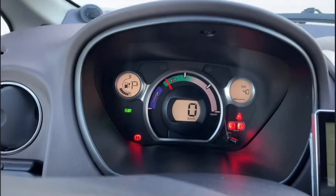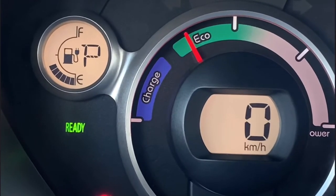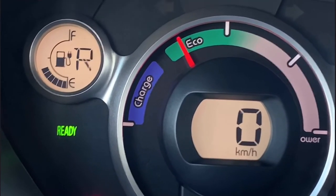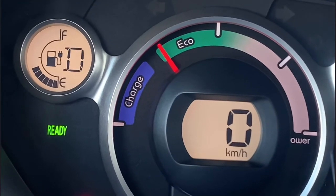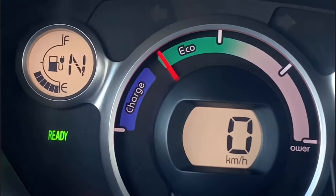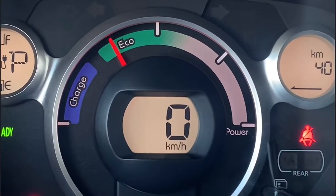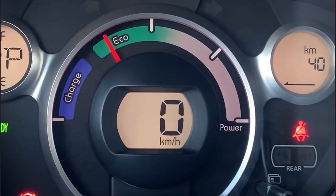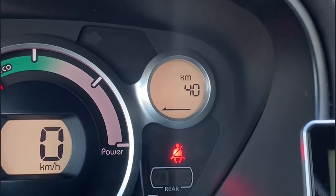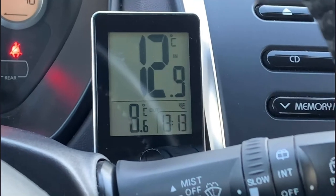On the left you see your gear level and how much energy you have. You can change the gear to reverse, neutral, D, B, or C, and you see it right there so you don't have to look down to see which gear you're in. You also see your speed in kilometers per hour, and whether you're driving economically or if the car is charging when going downhill. There's also a guess-o-meter showing your estimated range, and I've put a temperature device here because I'm in Norway and need to know if it's freezing outside.